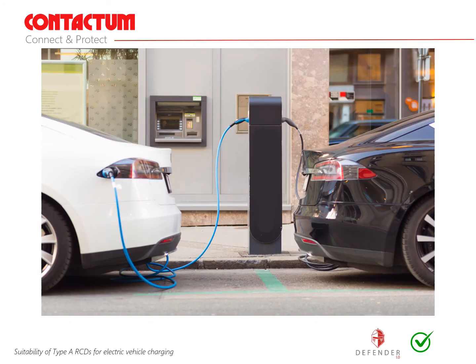Type A RCDs and RCBOs are suitable for electric vehicle charging equipment with a rated smooth residual DC current of less than 6 milliamps. The standardised use of type A devices supplied in Contactum consumer units provides compatibility for the majority of EV car chargers likely to be connected to the installation in the future.